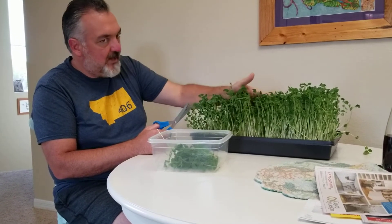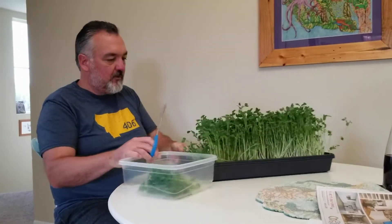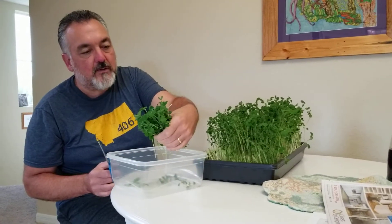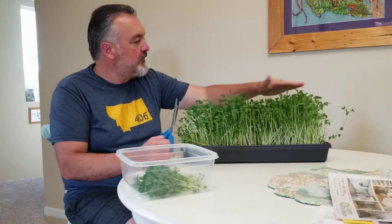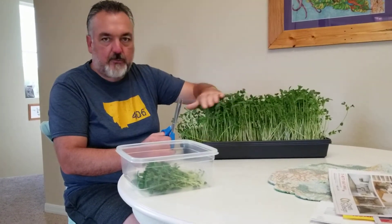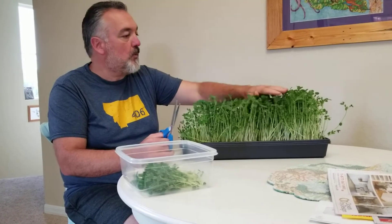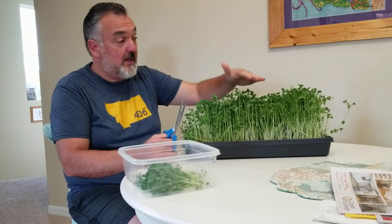I'm going to go ahead and harvest the outer edges and then let the center catch up. You can already see just in the one little corner that I've harvested how much pea shoots you get just in that bag. This should produce probably close to a pound, maybe a little over a pound, and once it's cut down it should grow back and produce one more harvest.